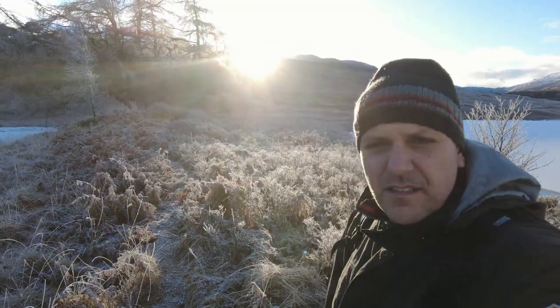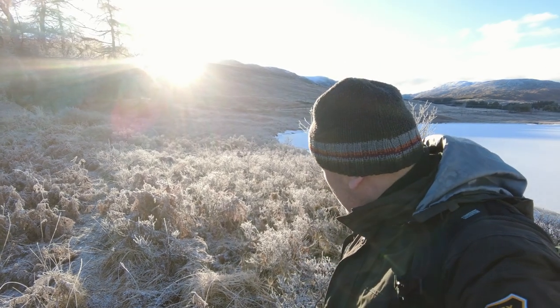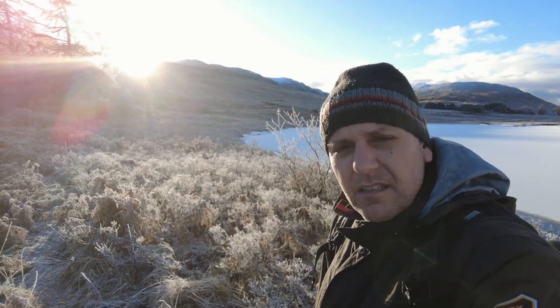If I turn around, you can see the sun is over there, so I'm going to try to take some backlit photos as well, because this is really a winter wonderland.